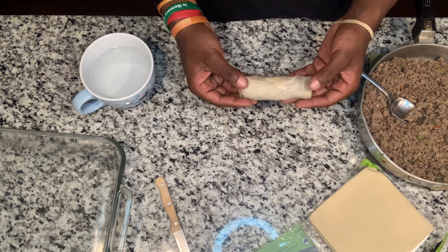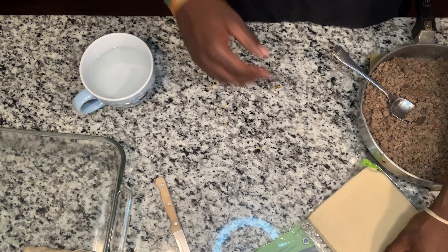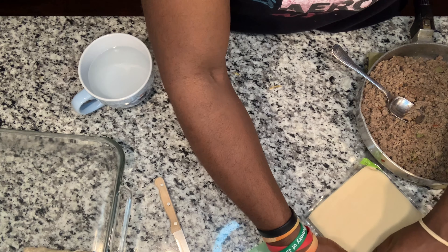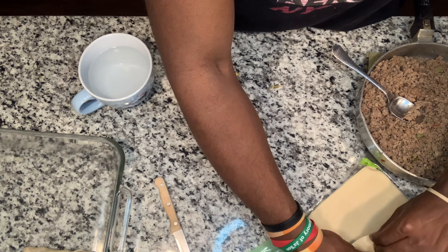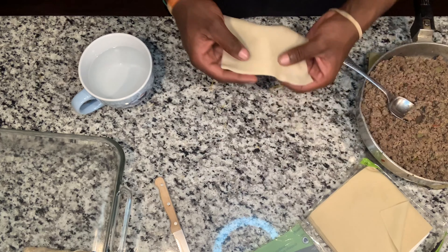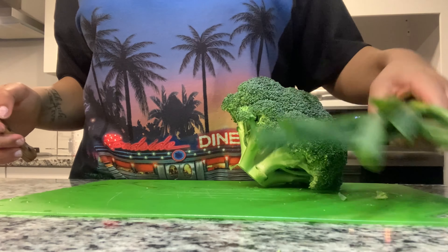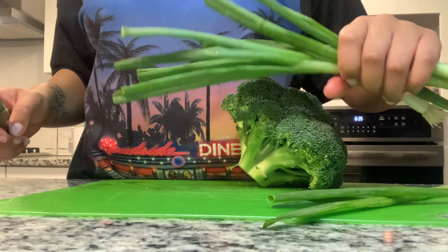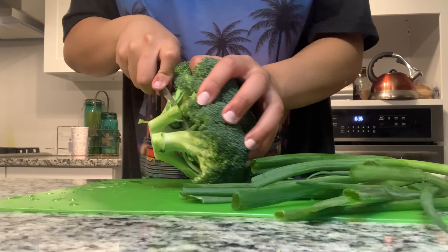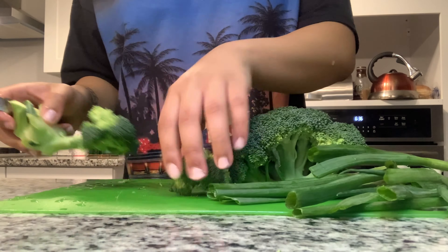That really worked out for you! You didn't think it was going to come out good? I did — I've made them before, but last time with the new wraps you had to get them out. Next I'm going to cut up my veggies. These don't go in the egg rolls — this is just to go along with the meal, so we're not doing a full tutorial on this, just including it in the video.